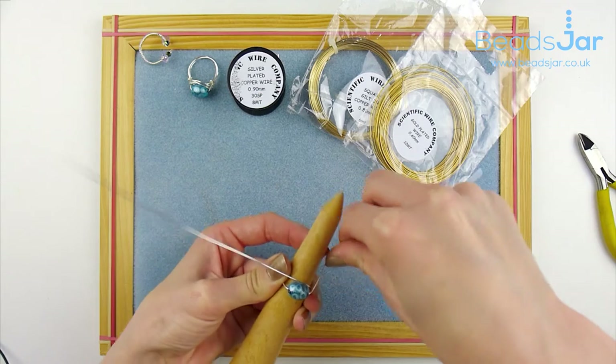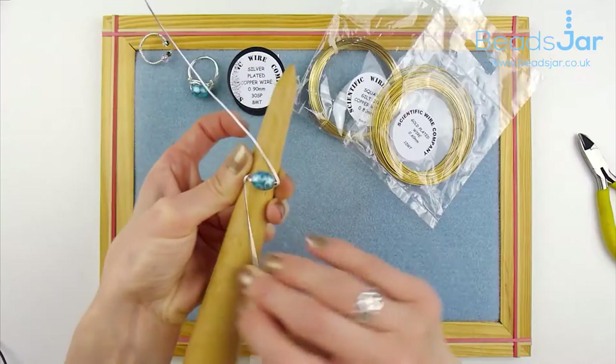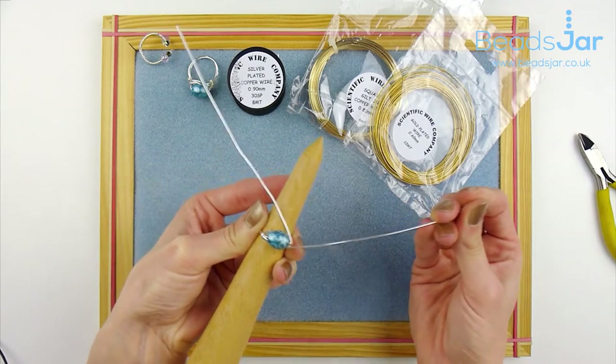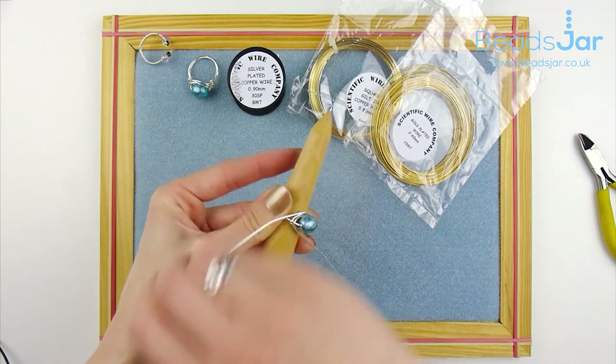Once that's in position, the wires are then going to wrap underneath the bead, and the same on this side. And we're just going to spiral round about twice.